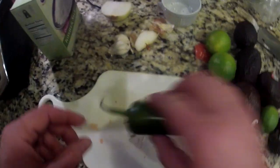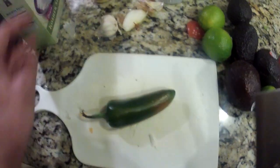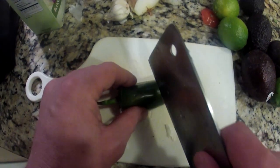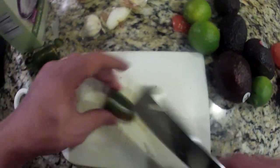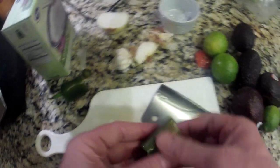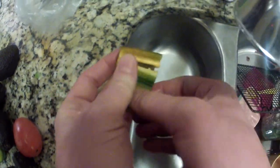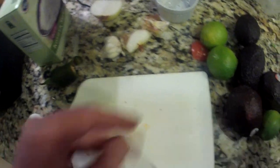Now we've got a jalapeño. It depends on how hot you like your guacamole. I like about half of a jalapeño. I cut it and cut out most of the seeds as well. It depends on if you like it roasting hot or just kind of hot. Some jalapeños are hotter than others. I'm doing about that much jalapeño in, which is probably going to be pretty hot.